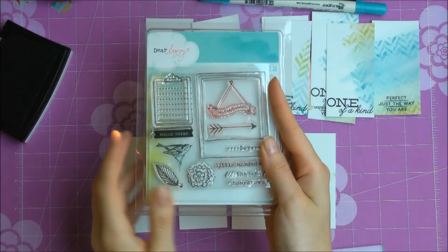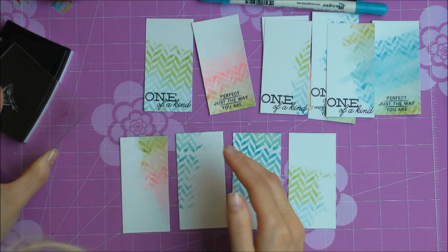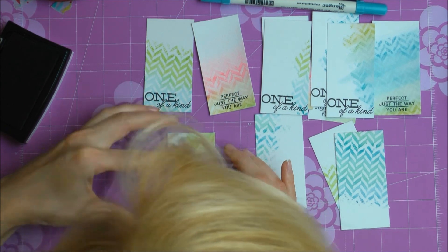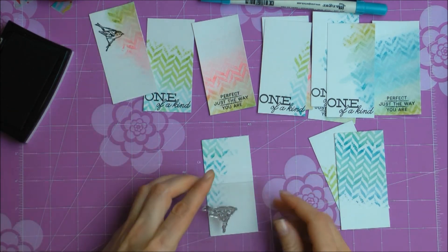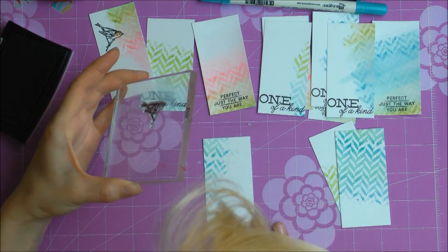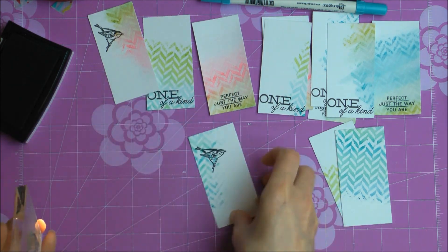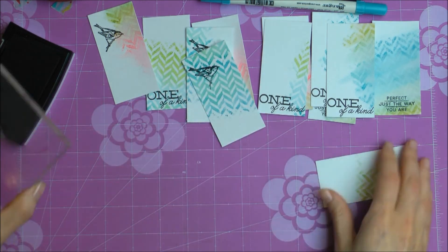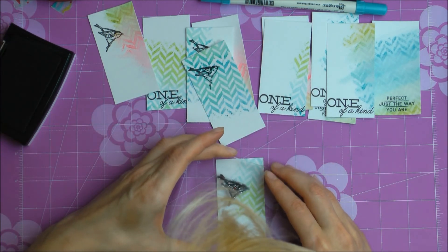Finally I'm using this little bird image from American Crafts — I believe it's from one of the Dear Lizzie collections, though I'm not sure which one. I think the black stamped image creates a really nice contrast to the watercolor background. I really like the way it looks.